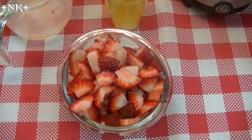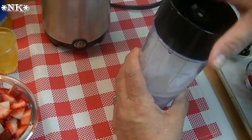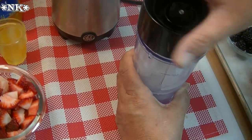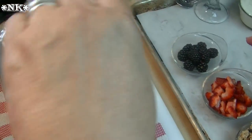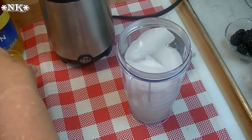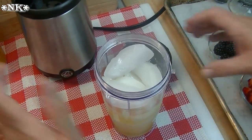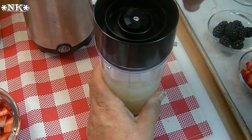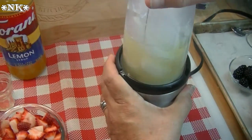I have my drink maker filled with ice, and I'm going to pour about a quarter cup of homemade lemonade and a shot of Torani lemon syrup right in there. You can absolutely do it in a blender — I just have this drink mixer and I love it. I'm going to get this ice going.